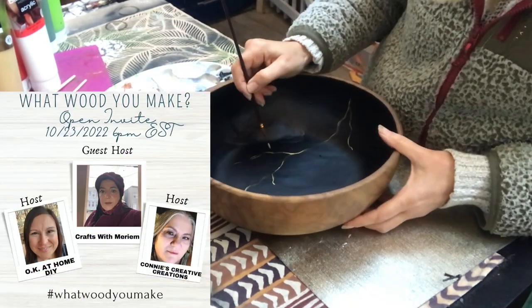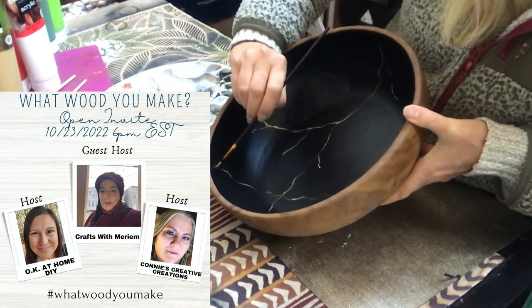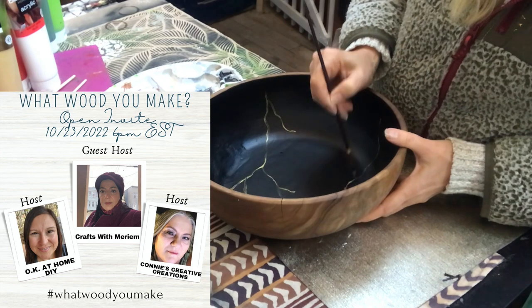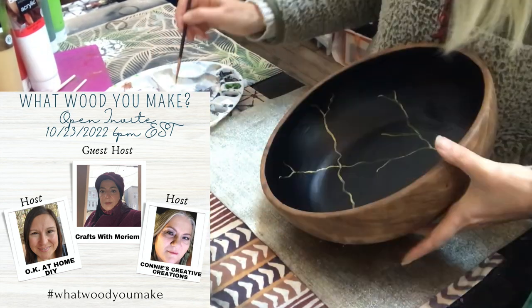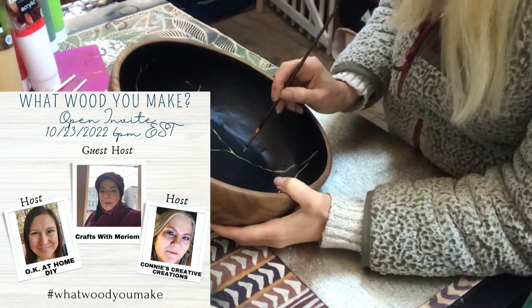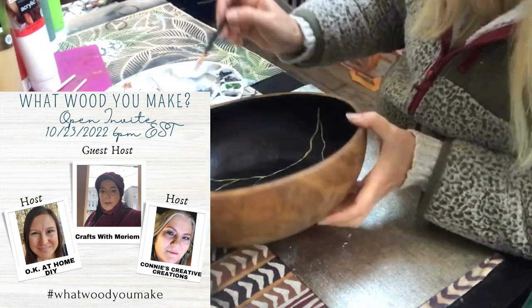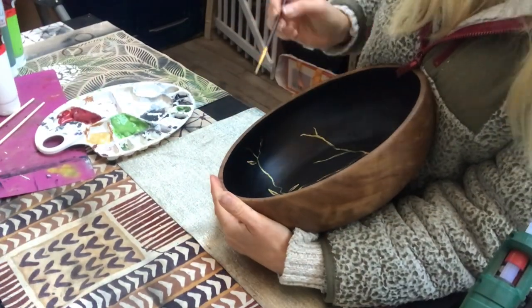This video is part of the 'What Would You Make' challenge hosted by Zena at OK At Home DIY and Connie at Connie's Creative Creations. Their guest host for this month is Miriam at Crafts with Miriam. You will find links to their channels as well as a link to the playlist of this challenge down in my description box — so many wooden decor ideas.